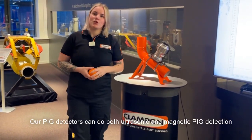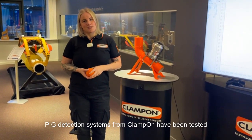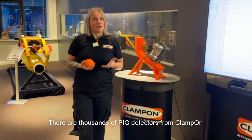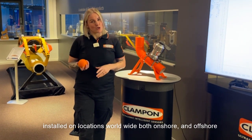Our pig detectors can do both ultrasonic and magnetic pig detection. Pig detection systems from Clamp-On have been tested and used by a large number of clients for many years. There are thousands of pig detectors from Clamp-On installed on locations worldwide, both onshore and offshore.